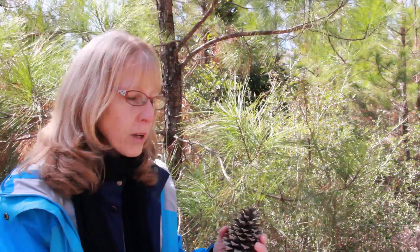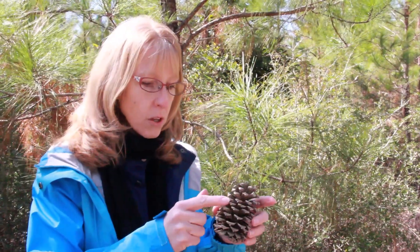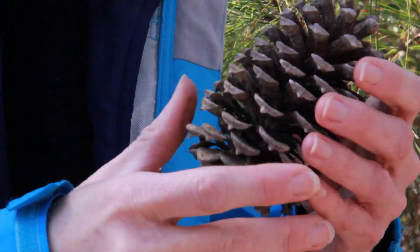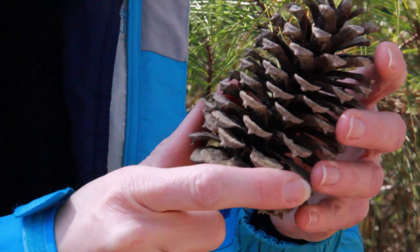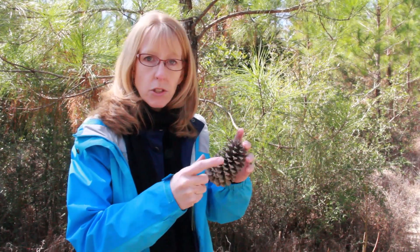A lot of times people have a hard time identifying the different southern pines, but there are some things to remember when you're looking at loblolly. One is the cone — it's kind of smaller, but one of the most notable things is that when you touch it, it has these little spikes on the edges, making it very prickly when you pick it up. Some people find it very uncomfortable because of the sharp burrs on the ends of the cone. It's not a very large cone, about five to six inches long.